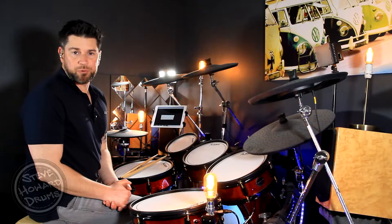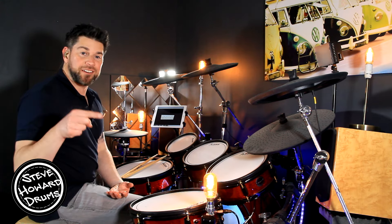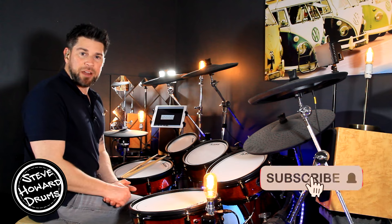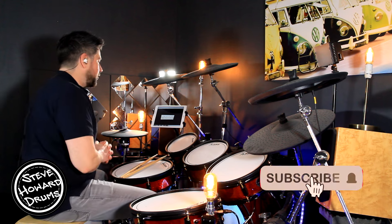Yeah by Usher is a song I'm talking you through in this drum tutorial. Before I crack on in this video though, if you could like and subscribe, that will help me out tremendously. And if you also want to help support the channel, I'll leave a link in the description below.